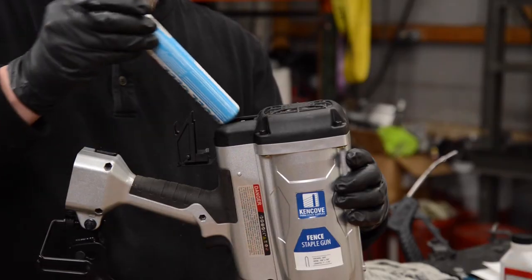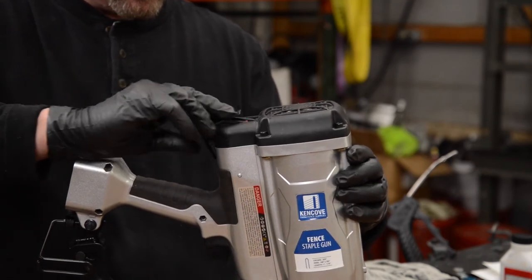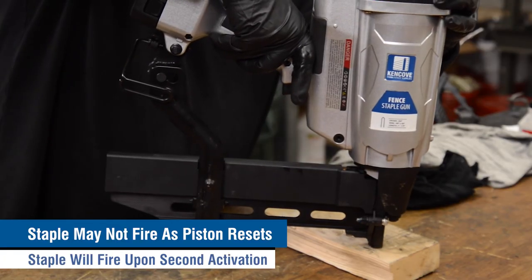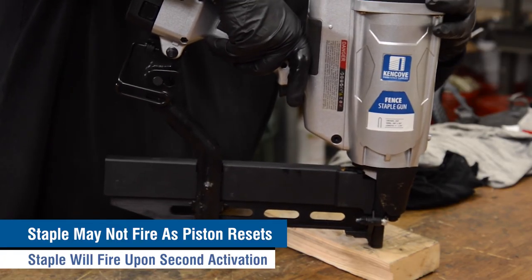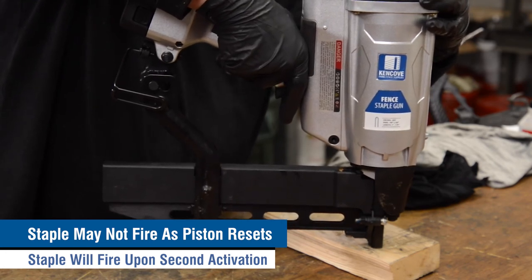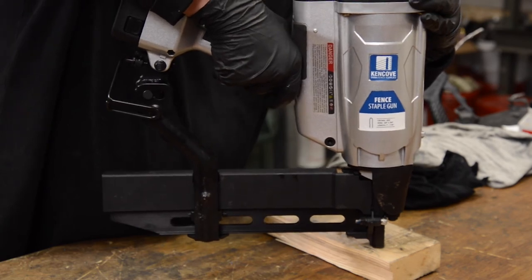Finally, you can reinsert the fuel cell and battery. Load staples in the magazine and test fire your staple gun. Upon depressing the tip of the gun, your fan should activate and then you may fire a staple into scrap wood. It's not abnormal if no staple is fired during the first activation, as this activation will reset the piston. A staple will then be fired upon the second activation.